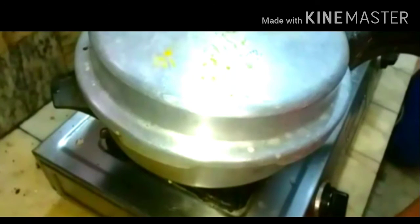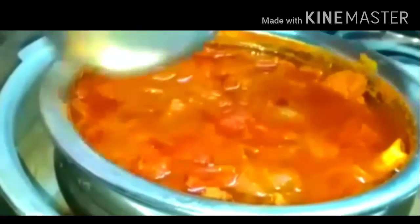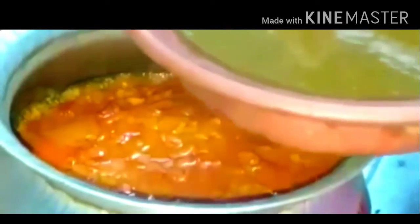It's an old cooker and I have to wait for the steam to come, then I will keep the weight. Now the mutton is cooked. I will take it out and transfer it to a big vessel, cook it outside for about five minutes, then add the smashed kongura into it.